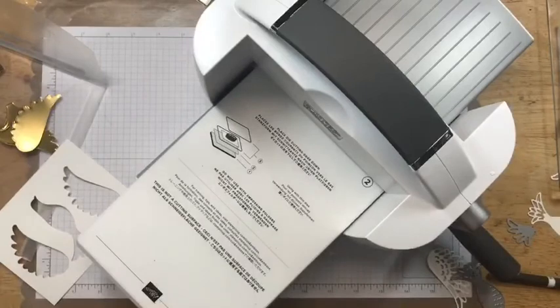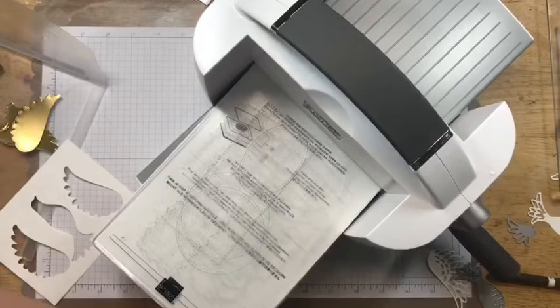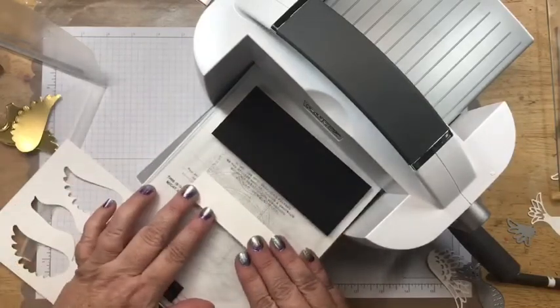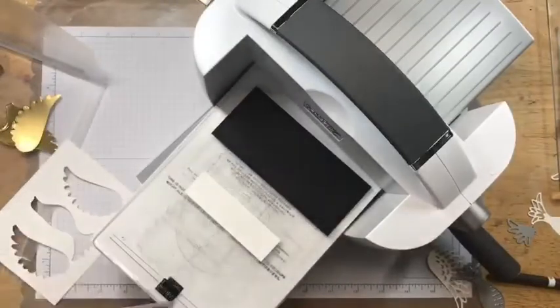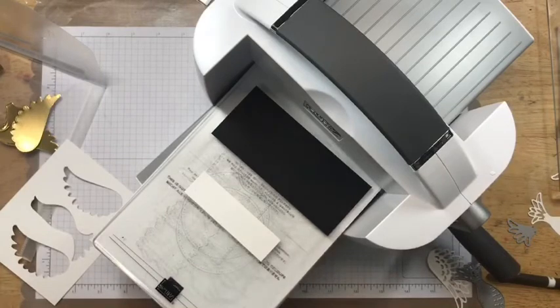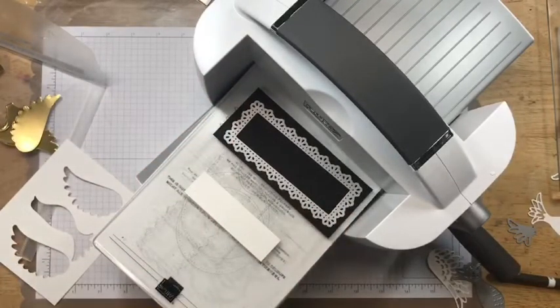Let's do more cutting while I've got the machine out. I'm bringing in the Basic Black piece and a thin Whisper White strip. I'm going to use the ornate dies — these beautiful ornate dies — for one of them, and the stitched rectangle framelits for the other one. I want to tape this in place because it's so detailed — I don't want it to move.